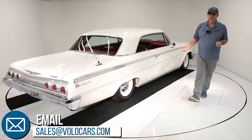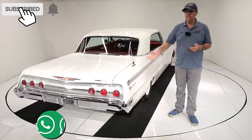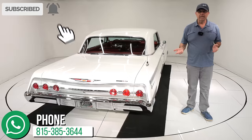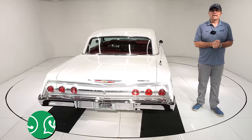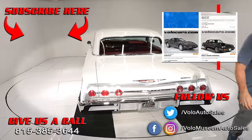Go to volocars.com — that's where you can talk to the salesman. They'll help answer your questions, how to get it financed, how to get it delivered to your door. Subscribe to our YouTube channel. Thanks for watching.